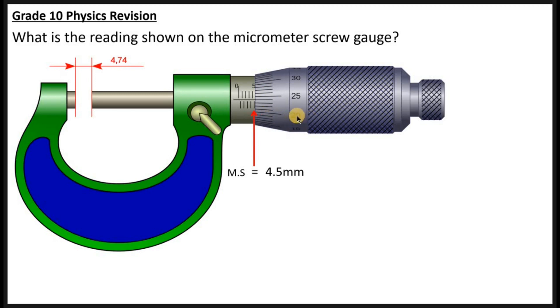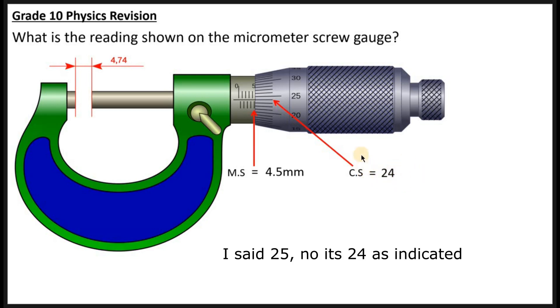On the thimble, you start reading from the bottom going upward. The longer line here is 20, the next is 25, and the one after is 30 — so they are spaced 5 units apart. That means you count: 20, 21, 22, 23, 24. So the thimble reading from the circular scale is 24.